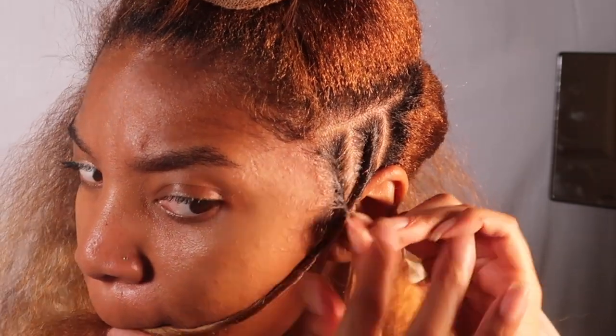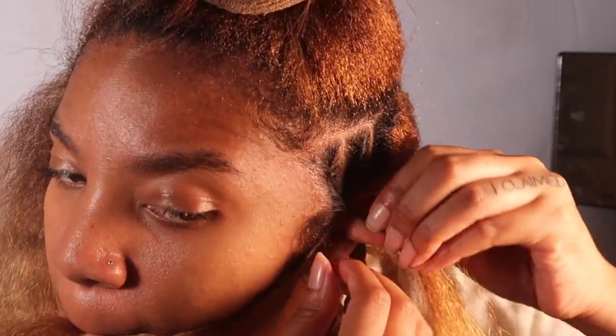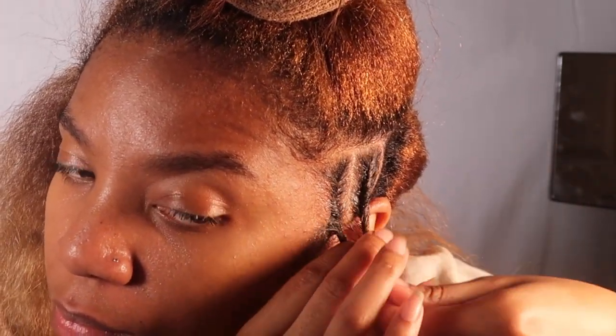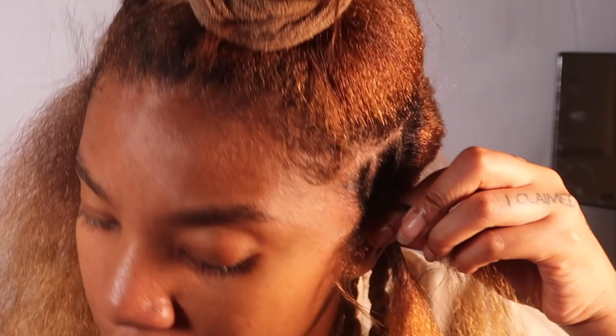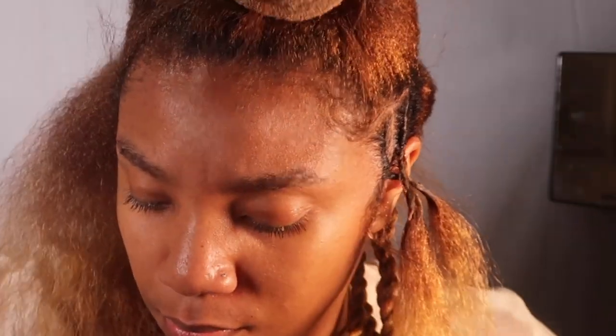Then I'm gonna twist these two strands together, and this is where I add the hair. I want to make sure this stays tight so I'm going to twist it a little bit more, then twist it together. I grab some of the Marley hair — I did separate the Marley hair into two.